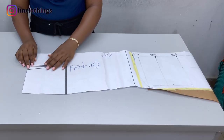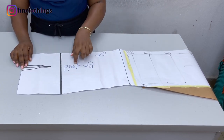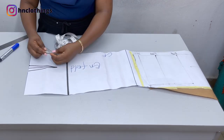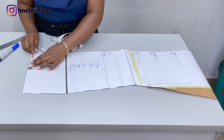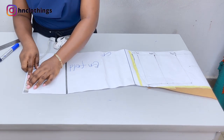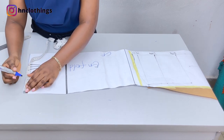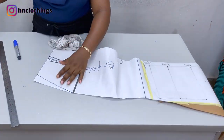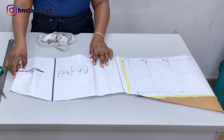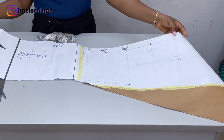After doing the shaping, before we cut or unfold we need to remove the dart. I measure out the dart — I have about one and a half inches — and I'll remove it from the side. This is what we'll be having for the front. Let's move over to the back.